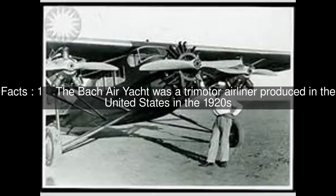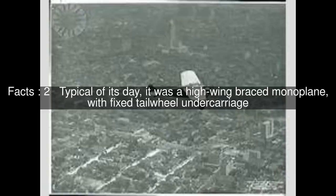The Bach Air Yacht was a trimotor airliner produced in the United States in the 1920s. Typical of its day, it was a high-wing braced monoplane with fixed tailwheel undercarriage.